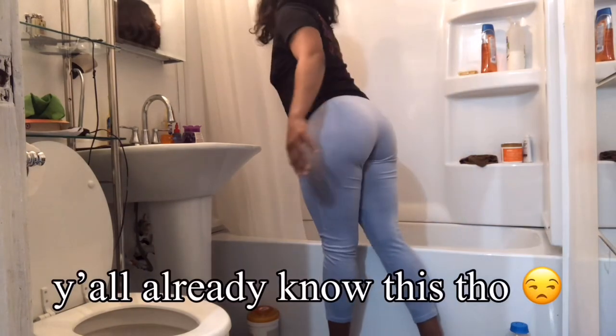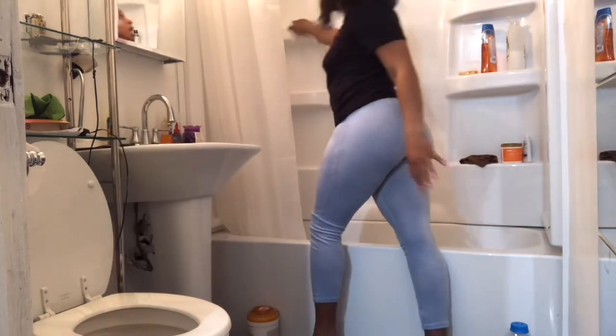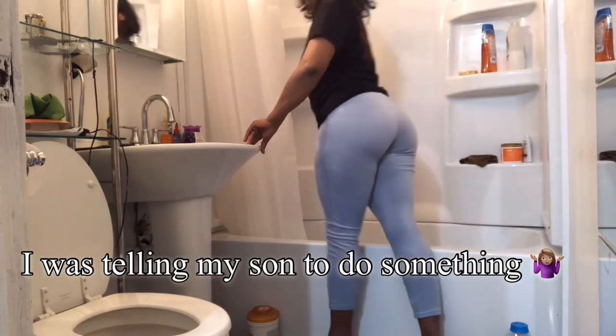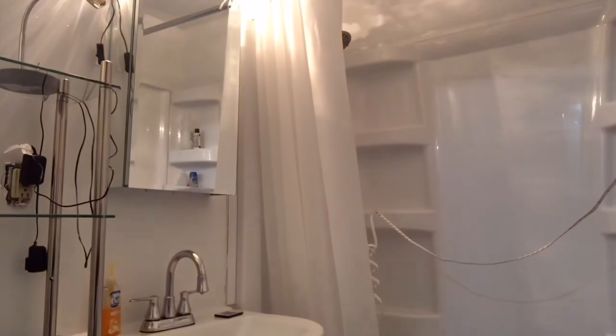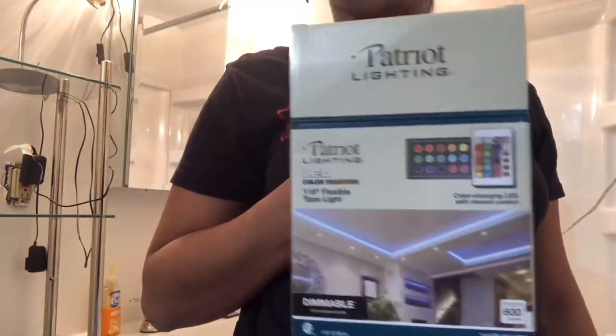I'm dusting this stuff up from the paint and sand — it's pretty dusty. I meant to include y'all in this earlier. I decided to put some LED lights around it, let's see how that turns out.